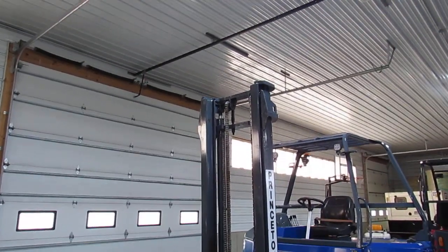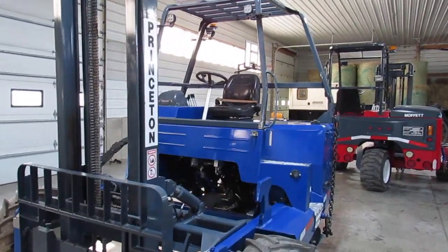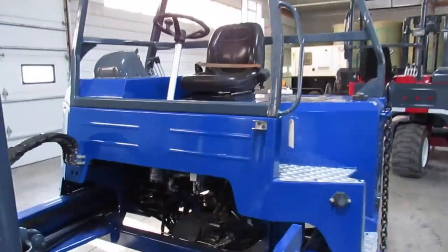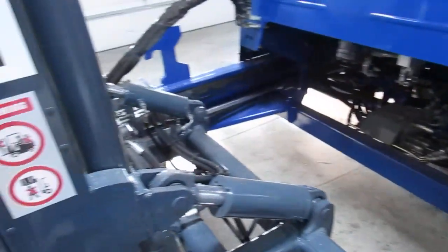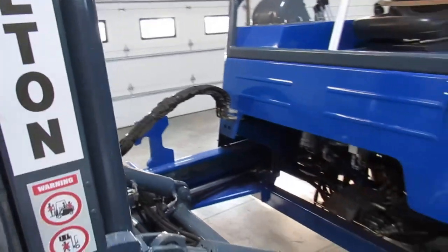Many times these masts are taken apart. We also look for leaks in the cylinders and in the hoses. The hydraulic pump is pressure and leak tested. As you can see, if I get you up close, you can see there's evidence of new hoses here and there.